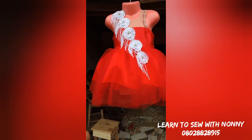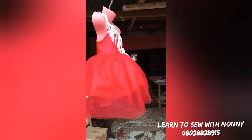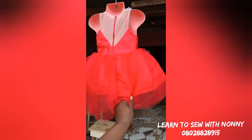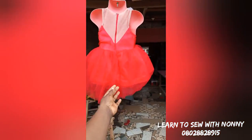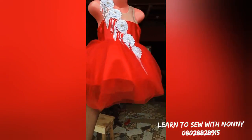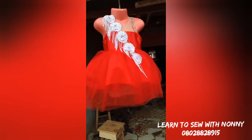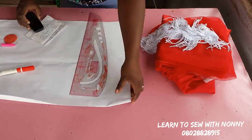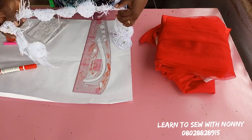Hello, welcome back to my channel. This is Lentisa with Nani. Today I'll be teaching you how to make this beautiful ball dress. You won't believe I made this ball dress with just one yard of net fabric, and it's this full. I'm going to teach you this little trick. I was actually in a rush to make this dress, so I just had limited fabric — only one yard of net.